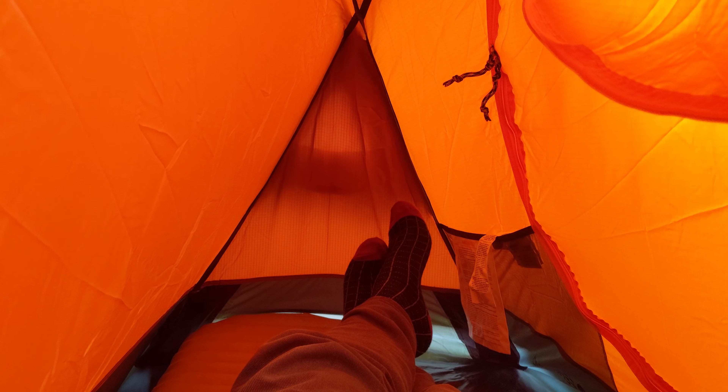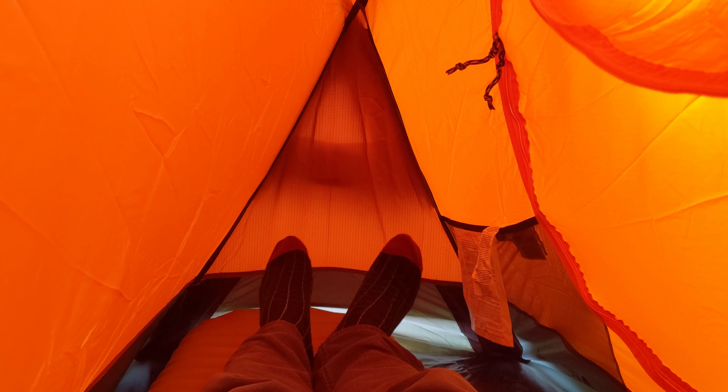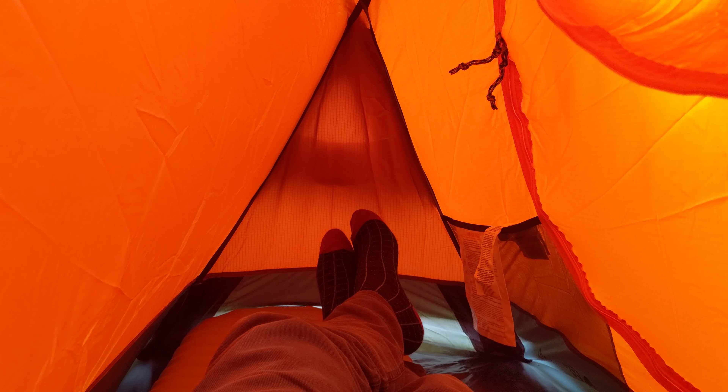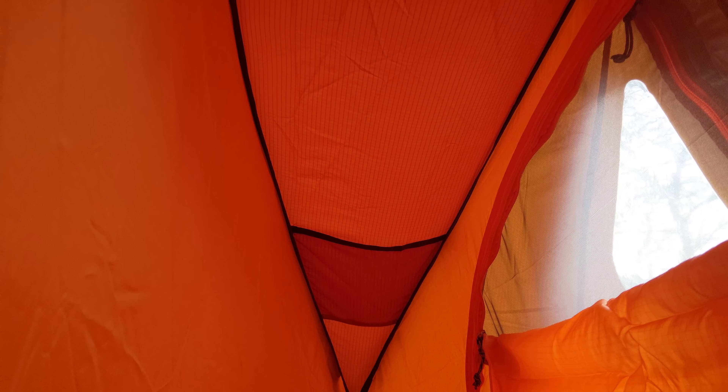With my head right at the back of the tent I'm quite far away from the inner, but I think six foot is about the maximum — beyond that you'd start to struggle with the internal size. It feels very warm, very strong — like a real little bomb shelter. Because it packs so small, I knew something had to give in terms of internal size, but it's a nice shape so there's still plenty of headroom.